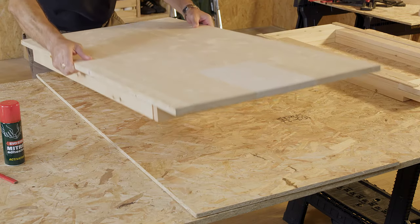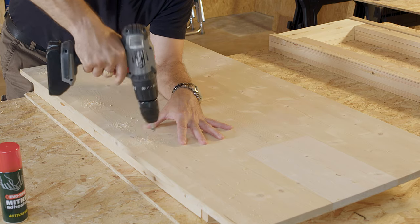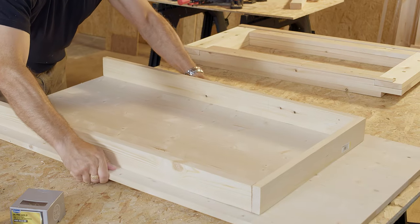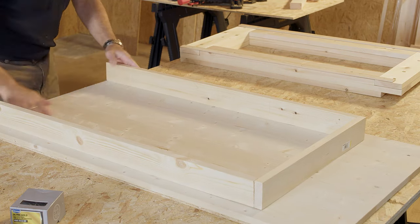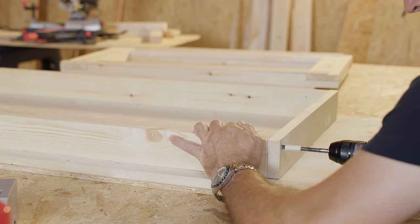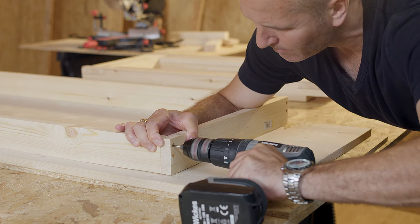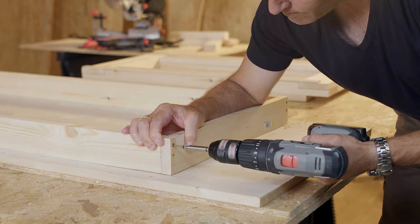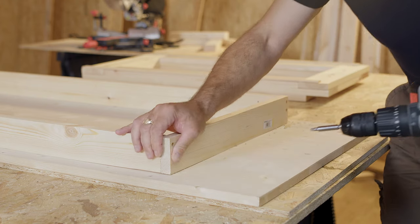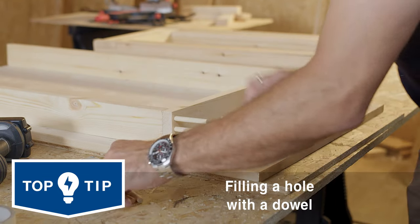Carefully turn the table top over and drill through the pilot holes on the board into the timber frame. Make sure to countersink each pilot hole before going over each of the holes with a sander to ensure a smooth finish, then screw it into place. Turn the table top over again. Before fixing the end of the frame to the two side pieces, apply masking tape 10mm from the end of your drill bit. Drill shallow pilot holes in the end frame piece, stopping once the masking tape reaches the surface, then use a smaller drill bit to drive the pilot hole deeper into the timber behind. Screw it into place so that the head sits below the surface. Once it's screwed in, use a craft knife to cut some dowels to size, and hammer the dowels in to check that they fit before gluing them into place.